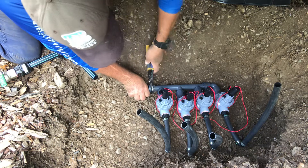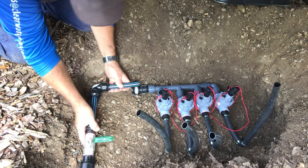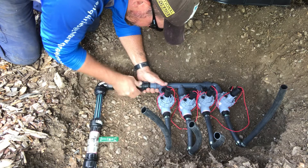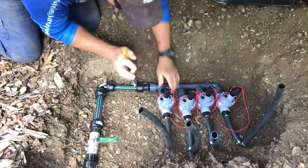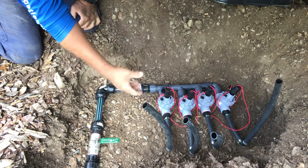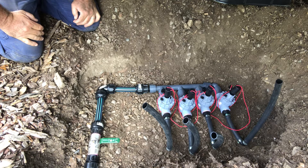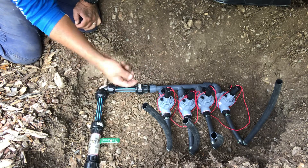Righty tighty, lefty loosey. Now you could, if you want, put some drainage material under here like some crushed granite. But this stuff's already under there because, like I said, this one's on a retaining wall and I know it drains quite well here, so I'm not going to bother today.